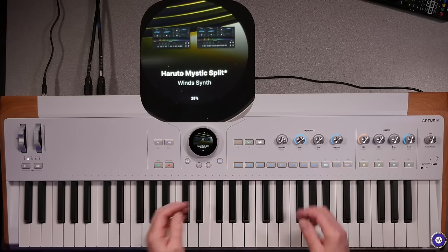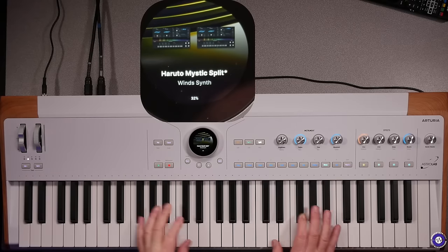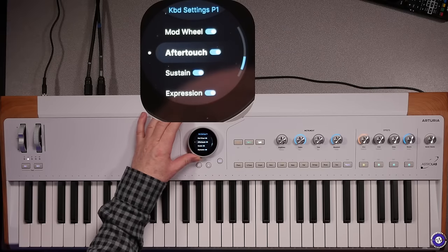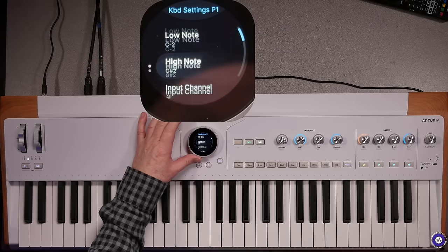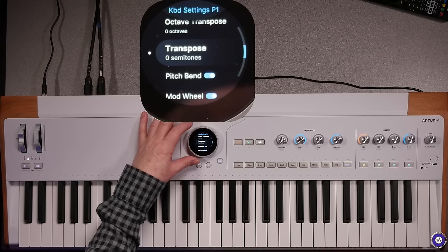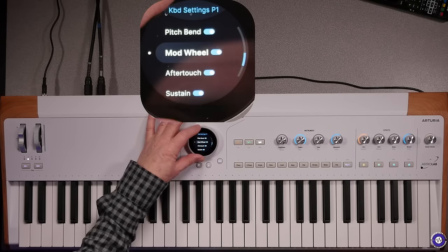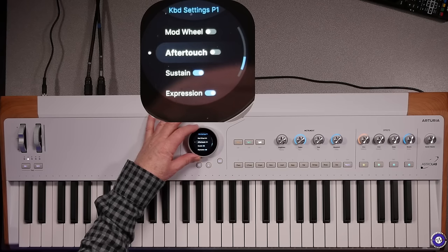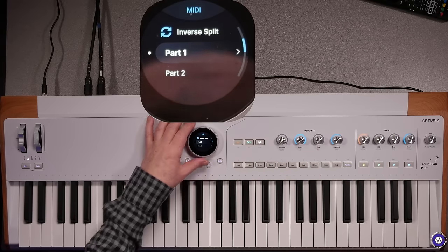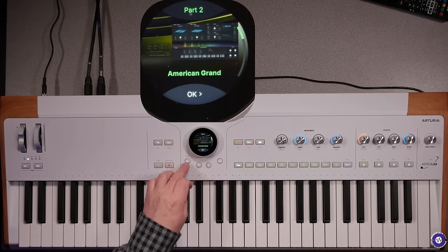Say I want the mod wheel only on one part — I don't really want it on the other. Press Shift and Split, then in Part 1 we can see: low note, high note, range, input channel, output channel, MIDI channels, octave, transpose. We can change the octave of each split independently. We can also filter MIDI messages — so we'll get rid of mod wheel and maybe aftertouch for Part 1, and for Part 2 I don't want the sustain but I'll have everything else. If you want to change the volume, just press and you've got the volume control.